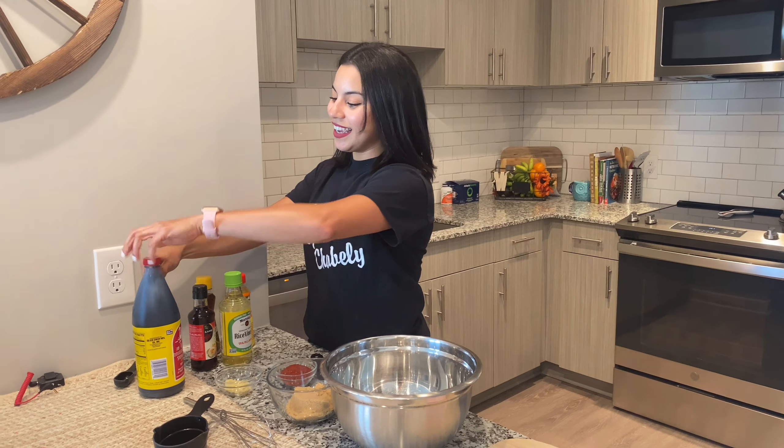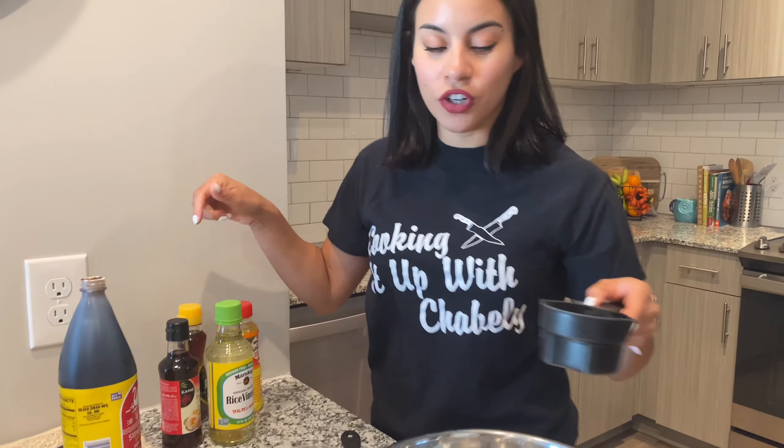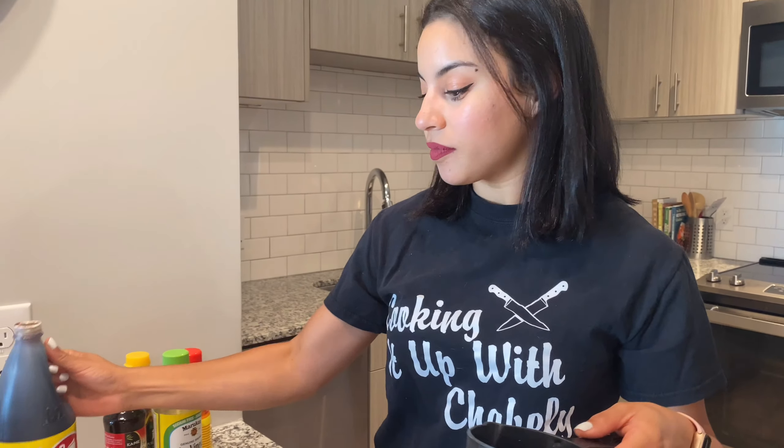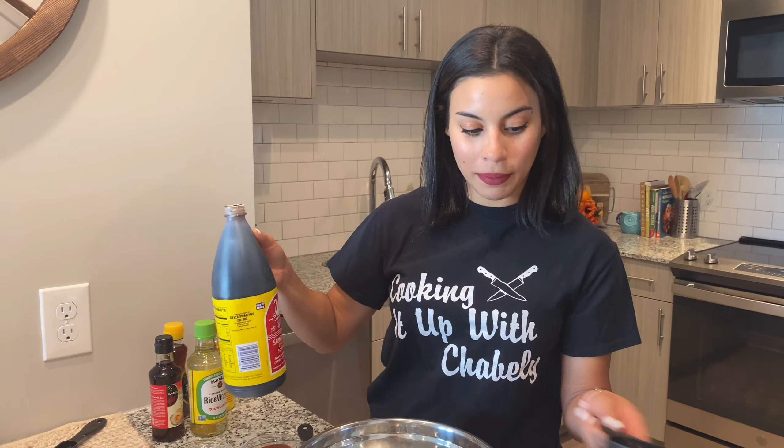So to begin, he actually got the recipe from a server at the restaurant. He didn't give me the exact measurements for everything, but he got all of the ingredients that go into their marinade for the pork belly.